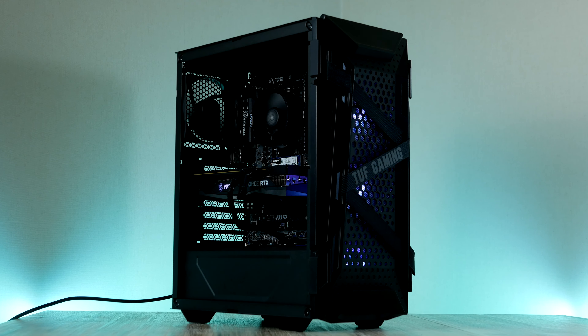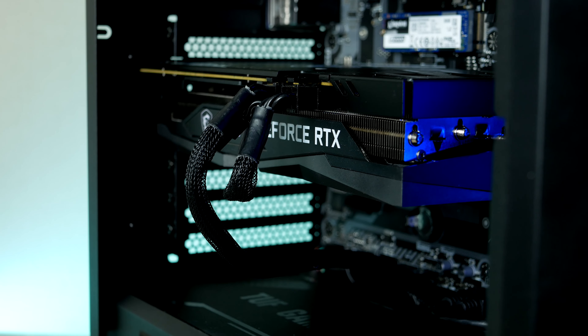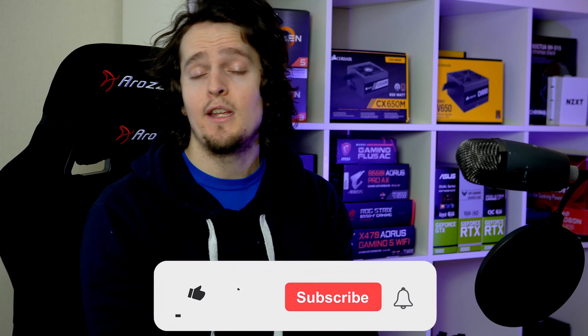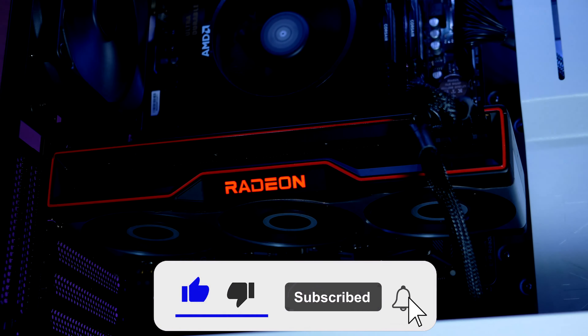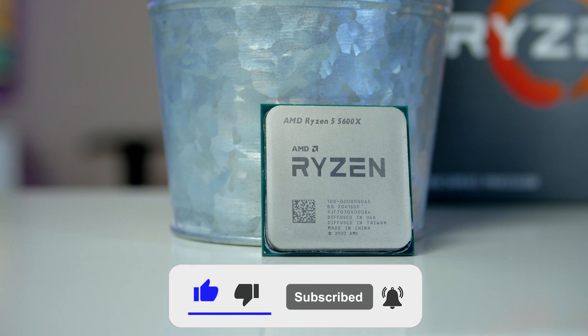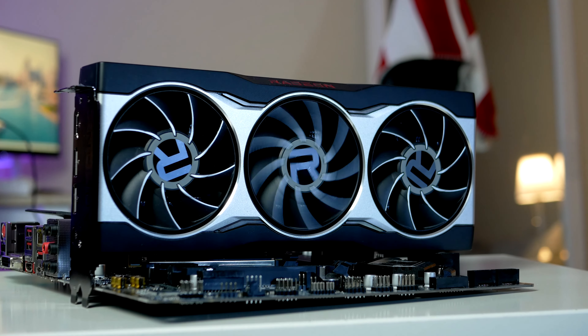If you want to build the exact same machine, all parts I'm using are linked down below. My name is Robin and on this channel I turn you into a PC builder expert, so if that's something you're interested in, smash the like button for the YouTube algorithm, hit subscribe and the notification bell, and let me know what price target or budget we should cover next.